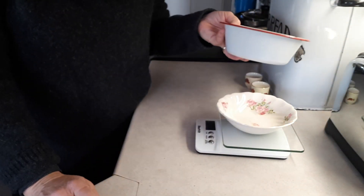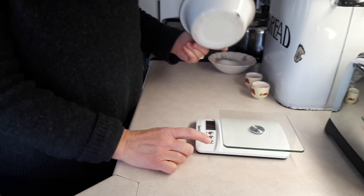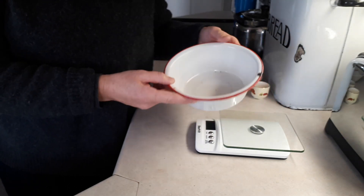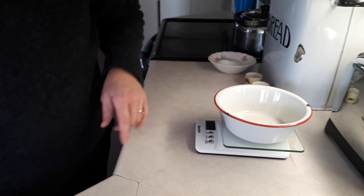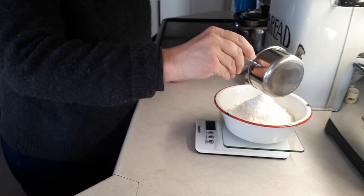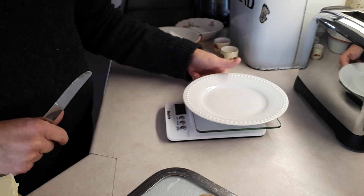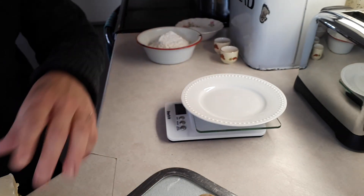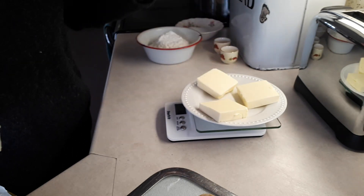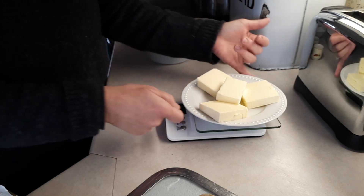I'm doing mine in grams. I need three-quarters of a cup of sugar, which is 150 grams of granulated sugar. For the flour, remember to tare your bowl — we want two cups of all-purpose flour, which is 285 grams. Next, we're going to weigh the butter: one cup or 227 grams. I'm using salted butter — the recipe calls for unsalted, but I just won't add the pinch of salt the recipe calls for. There we go: 227 grams of butter, and I'm going to soften that a little bit.